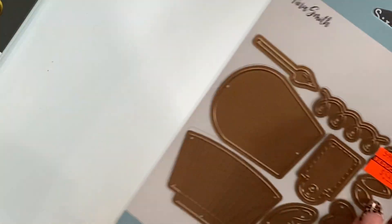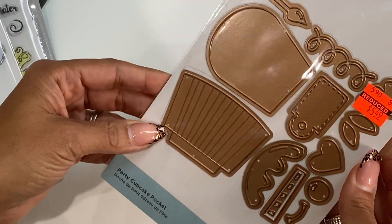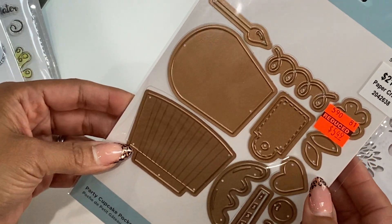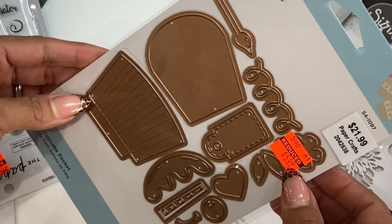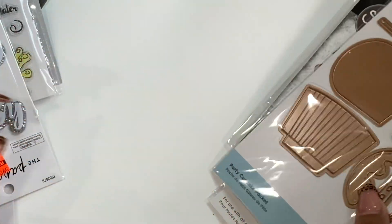Moving along, I also picked up this Spellbinders die — it's an adorable cupcake. I just thought it was so cute I could not pass it up. It was $5.49 and it makes those adorable little cupcakes, so I did grab that.